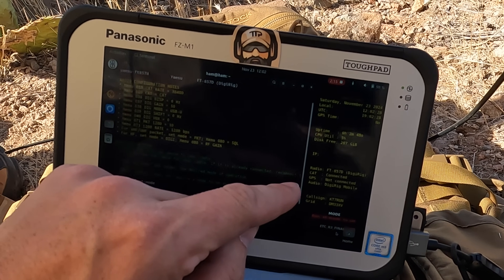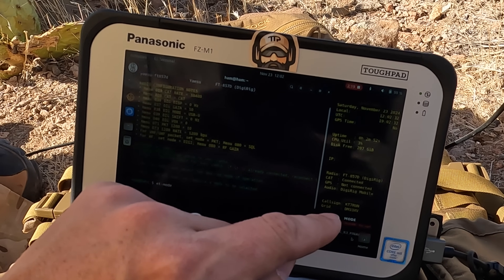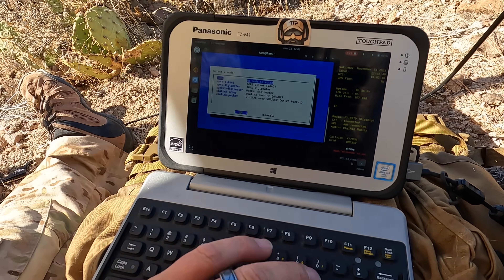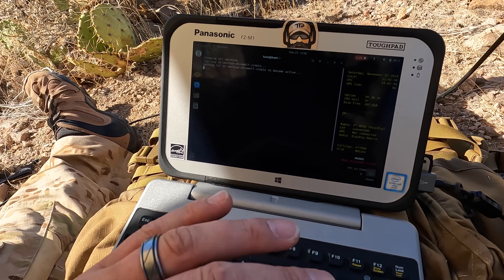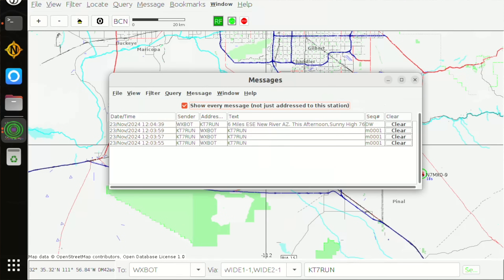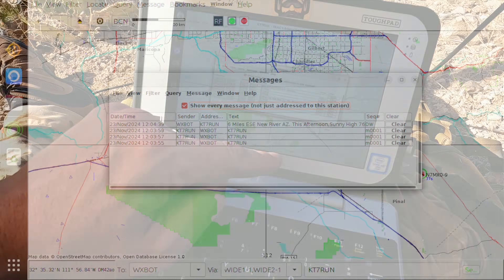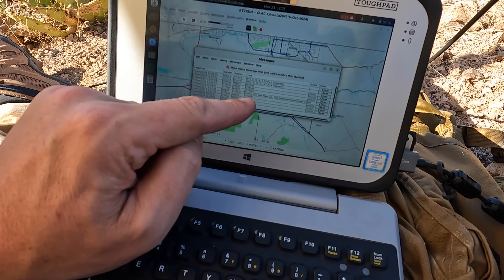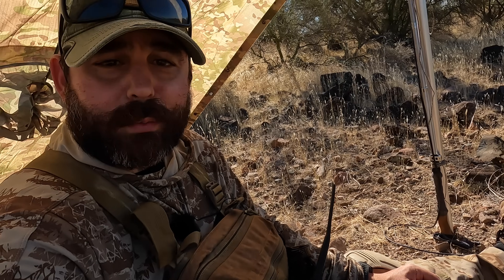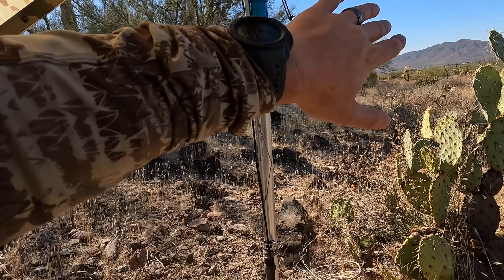The next command we're going to run is ET mode — a switcher to allow you to select a variety of different modes. Automatically it takes care of everything. I want to get weather first, so I'm starting the APRS client. Not bad for 20 watts. The first thing I did is send a message to WXBot — it's a special station identifier — and I put in my call sign, which does a reverse lookup of where I have my FCC license registered. And you can see: six miles east-southeast New River, Arizona. This afternoon, sunny, 76 degrees. APRS is a success, only on 20 watts with a few obstructions going down into the Phoenix area, which is about 20 to 25 miles point-to-point from my current location.